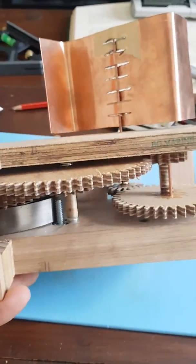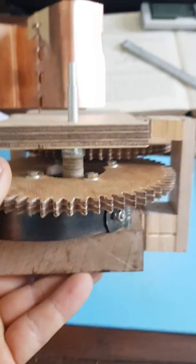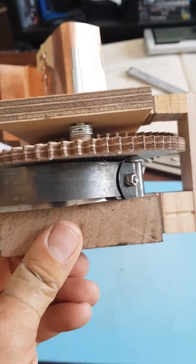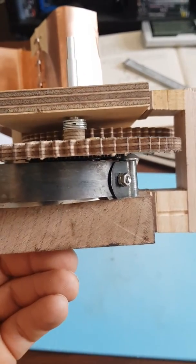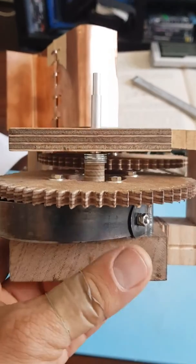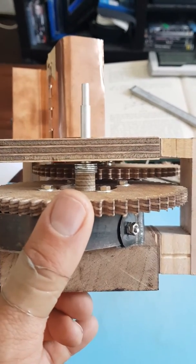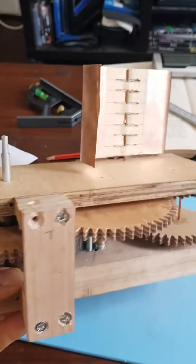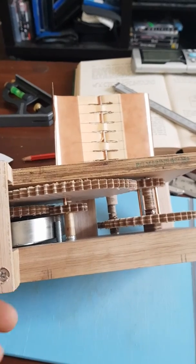I made these gears on a gear program I bought online called Gearotic. It's really great — it cost me about 150 US to purchase. You can use the free online version just for testing, but you can't print unless you purchase it. Pretty easy learning curve; there are lots of YouTube videos that walk through it, and it's a lot easier than trying to use an engineering program which has a very steep learning curve.